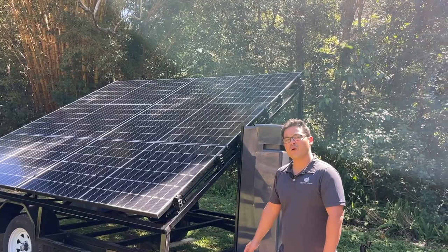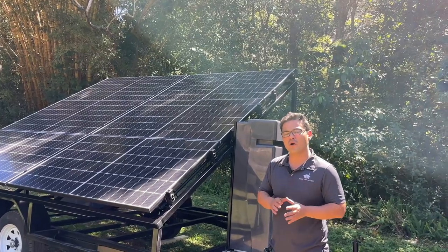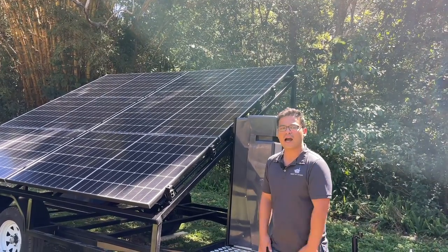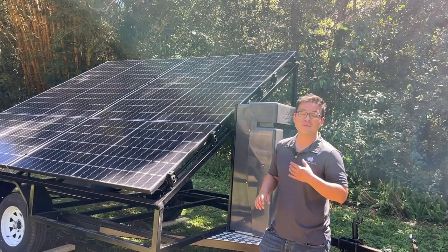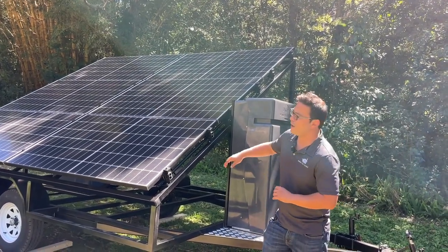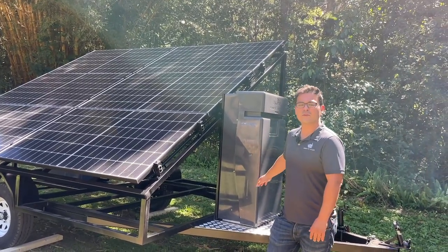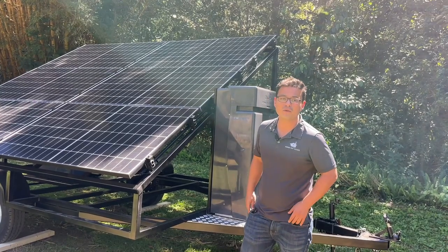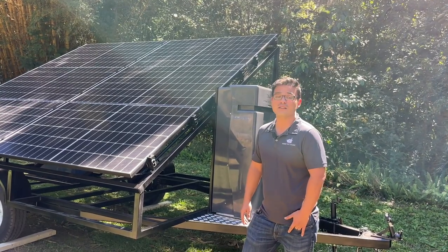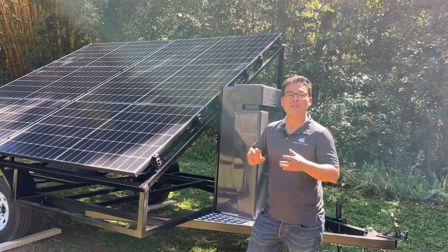Our solar trailer range offers three options — small, medium, and large solar systems. Each system is designed to accommodate a certain number and type of appliances. This is a medium size solar system, designed with a five kilowatt lithium battery and six 440 watt panels, designed to run a conventional medium tiny house with medium usage.